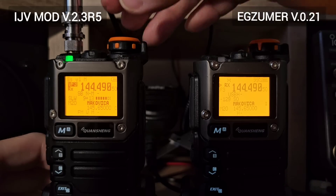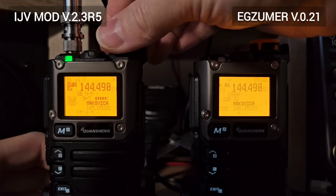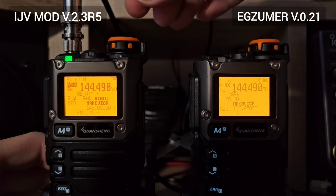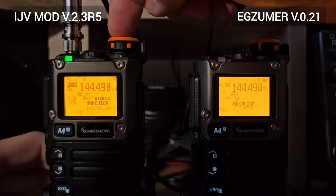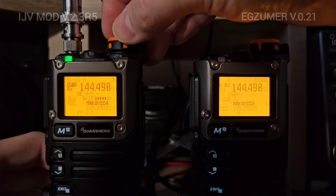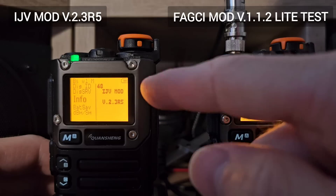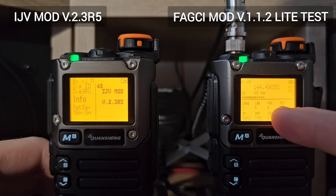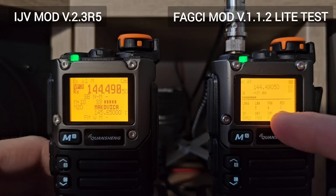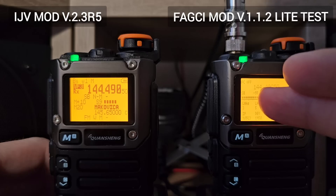As you can see, this is a different story. If you want to use this radio in single sideband mode, the IJV in my case definitely wins this battle. Also, a short comparison between IJV version 2.3.5 and the FAKCHI modification 1.1.2, a light test firmware in this radio.